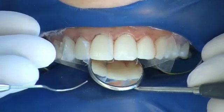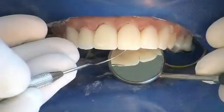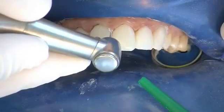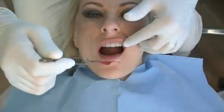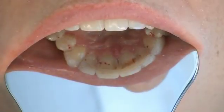Large excesses are removed palatally with a pear-shaped coarse diamond burr and the surface continuity checked by a probe. Cervical areas, especially towards the interdental areas, are treated with a thin 40 micrometer flame-shaped diamond burr. Occlusion is checked before polishing and occlusal contouring is carried out if necessary.